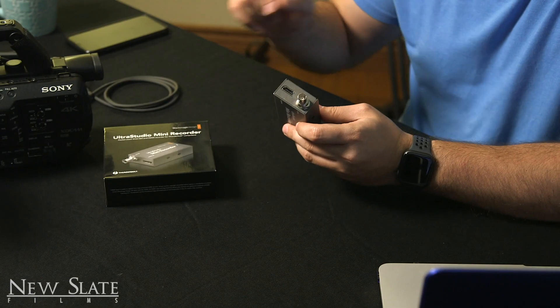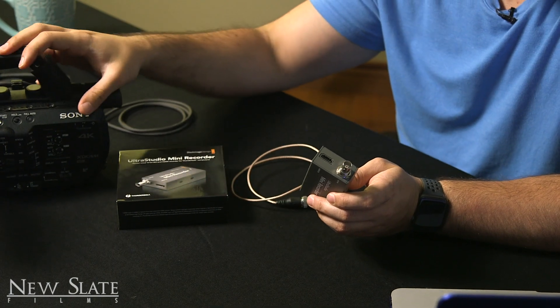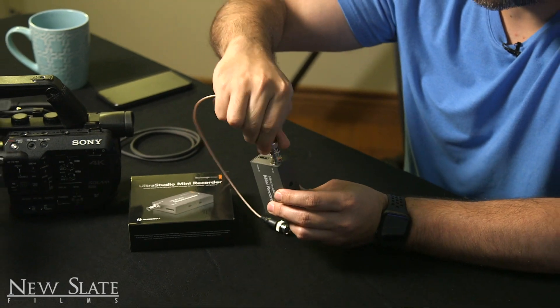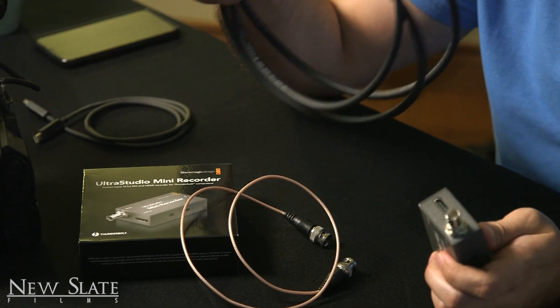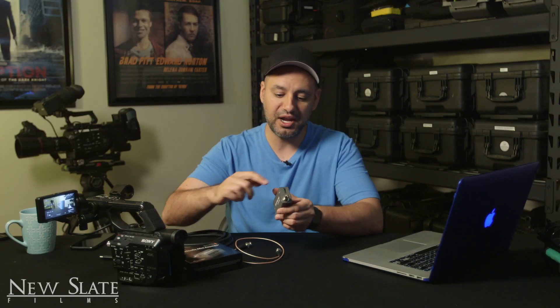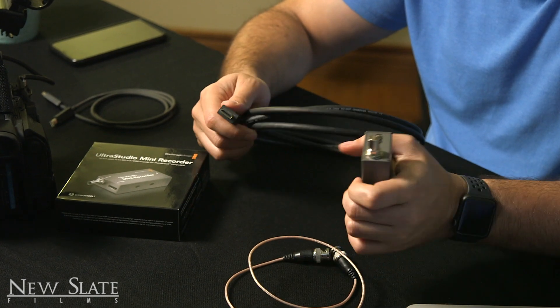This is made by Blackmagic. It's called UltraStudio Mini Recorder. What it lets you do is connect physically your camera to your computer and record with software on your computer — this was not possible without this. If you simply go HDMI from your camera into your computer, nothing happens. So you need this little converter. It takes the signal — a couple of different signals. It will take SDI, which is a professional connection for more professional high-end cameras. These cameras here all have an SDI option. It will also connect via HDMI. Out of the box it doesn't come with any cables, so your HDMI and SDI connections you have to buy separately, and I'll put a link in the description to some sturdy, long-lasting, and cheap SDI and HDMI cables.